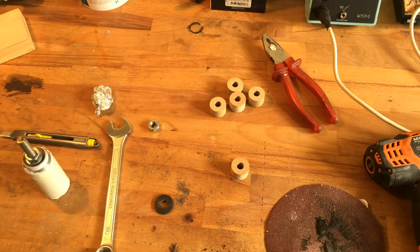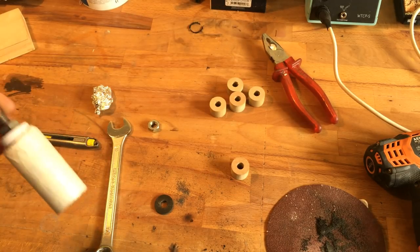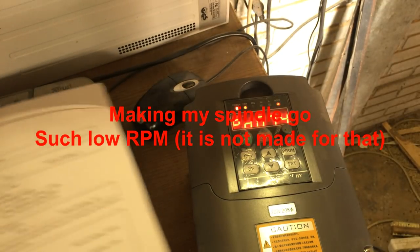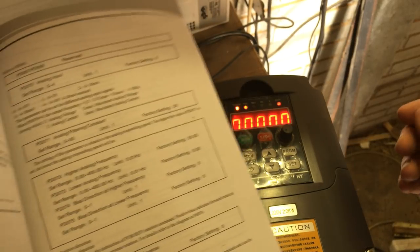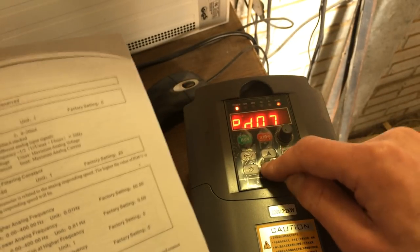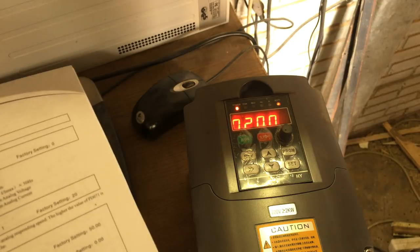Let's see if it fits in a collar without wibbly-wobbling all over the place, because I didn't even check if this piece of metal was straight. I hope it is. The manual is Chinese but it works. I use this knob — there are several things you have to change. First of all the lower frequency that the analog input can handle, and that's PD73. I'll put it on 20 Hertz — it's really low, but I'm not intending to do massive stuff with it.